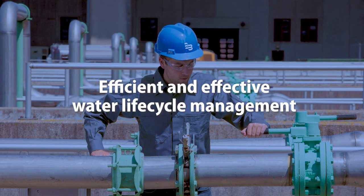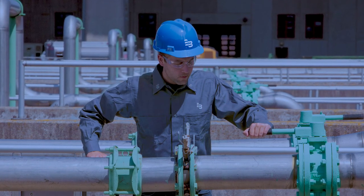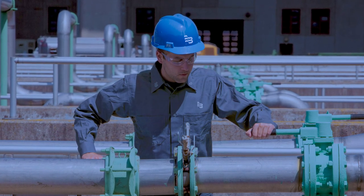At Badger Meter, we are committed to helping our customers control, manage, and optimize water resources from source through to applied use, with recycling of used water for return to the environment through insightful data, analytics, and management tools.